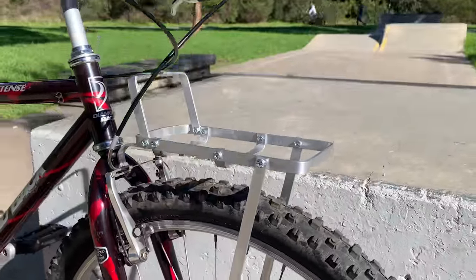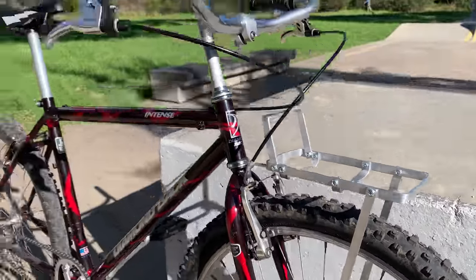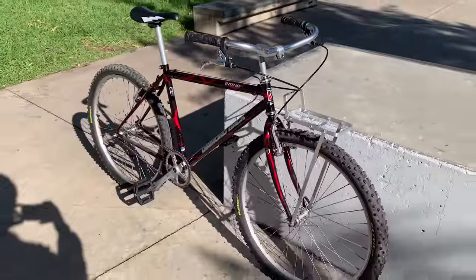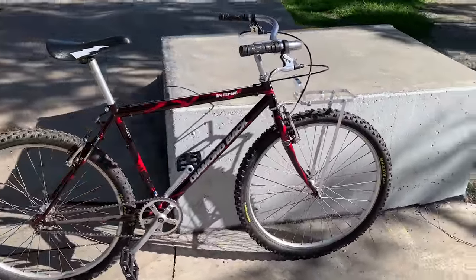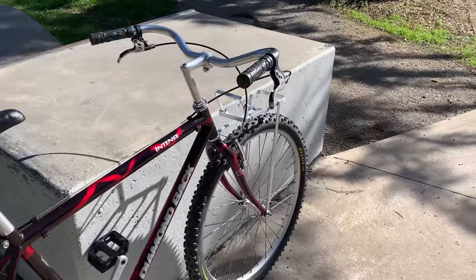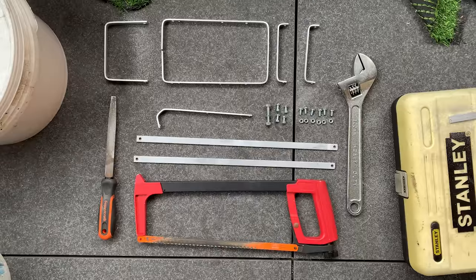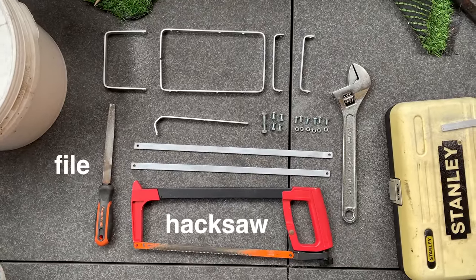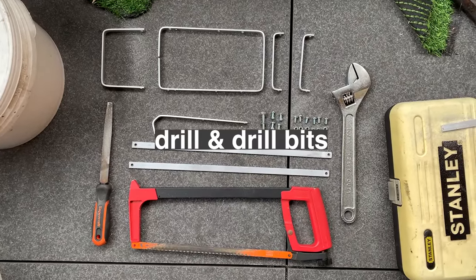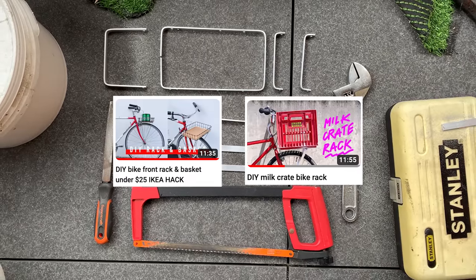Hey everyone, welcome back to another video. This time I'm going to show you how I built this front rack — a little bit of a how-to and a walkthrough. Maybe you can take some of the ideas and make your own rack or improve on it. You're going to need a hacksaw, a file, a shifter, and a drill with drill bits. If you don't have those tools, you can check out my other rack tutorials — they're a little bit simpler.